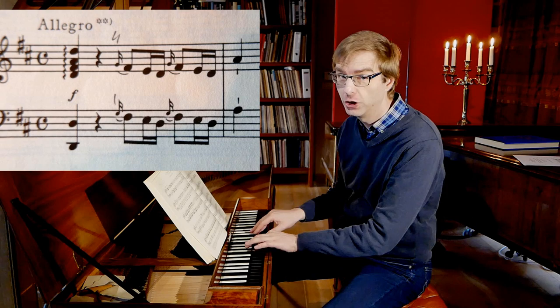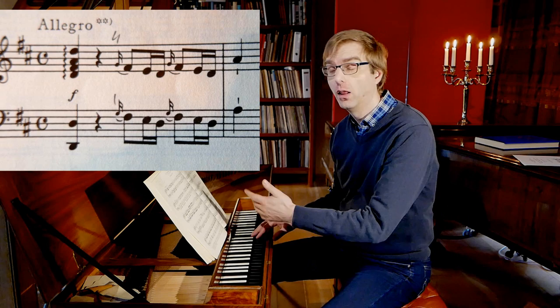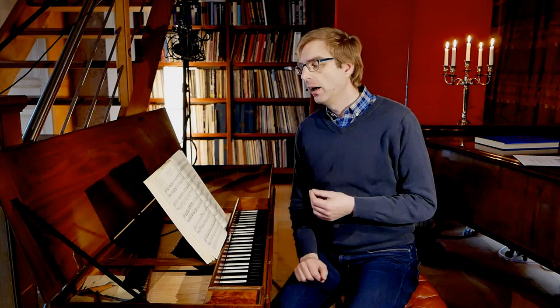The main note appoggiatura is here the G. And whether you play the appoggiatura on the beat, or as a grace note — slightly before the beat — that's an open question.